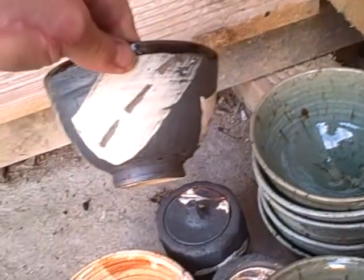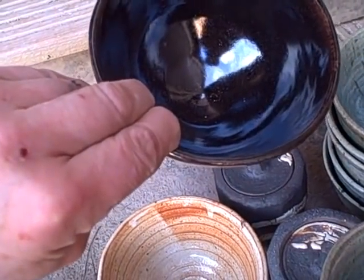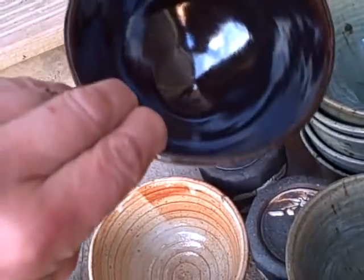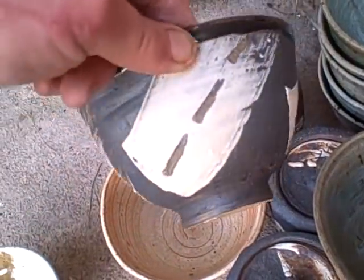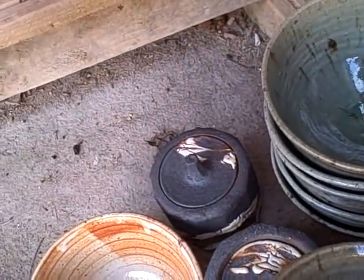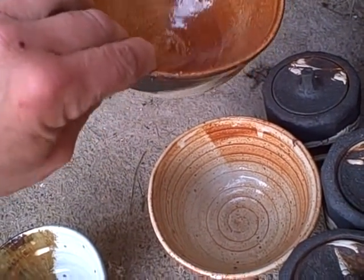These are hakame bowls with a really nice temoku inside. You have to make sure that you sieve the temoku every time you use it, otherwise you get lumps in it, but they're perfect. Very nice. There's the same hakame bowl but that's got a chino inside it.